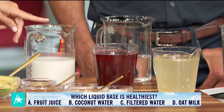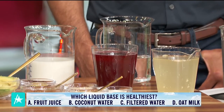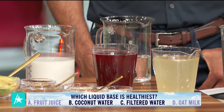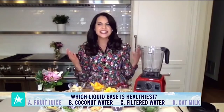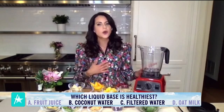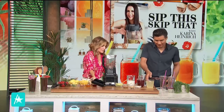Skip the fruit juice. The right choice is coconut water. You can also use filtered water with ice cubes as your base instead of fruit juices, dairy milks, because you're obviously saving a lot of calories and they're more easily digestible. So go ahead and add that coconut water into your blender now.